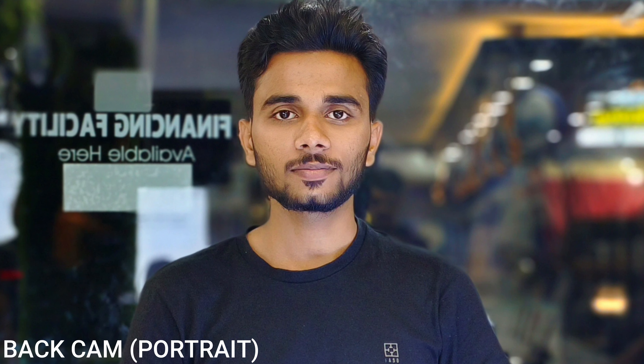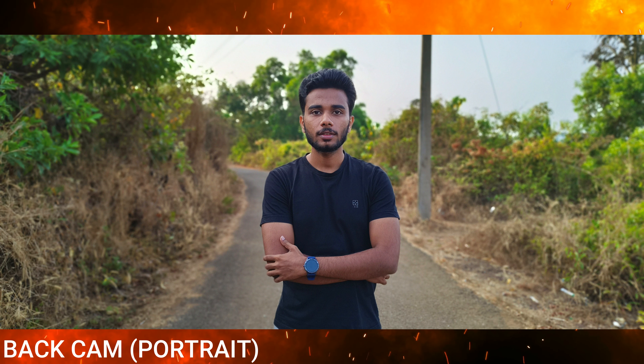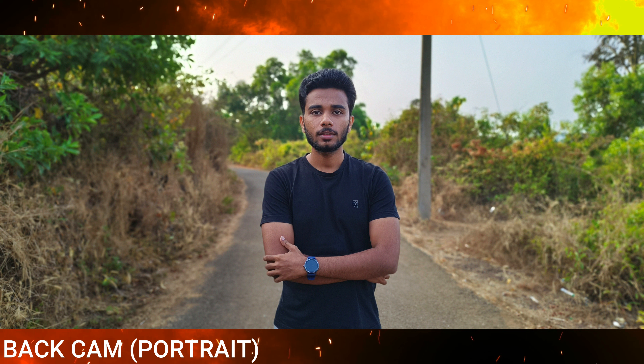Now you can see the portrait photos from the back camera and the bokeh models. It has a different level of quality. Even if you zoom in, you can see photos that look like a DSLR. As you can see, you can have the same quality from this camera.